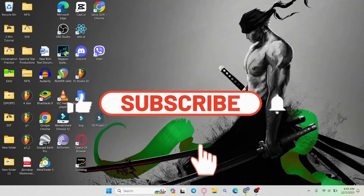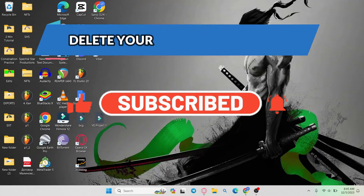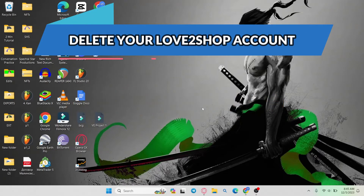Hello everyone and welcome back to another video from Webtech Tutorial. In this video I'm going to show you how to delete your account on the Love2Shop website. So let's get started right away.